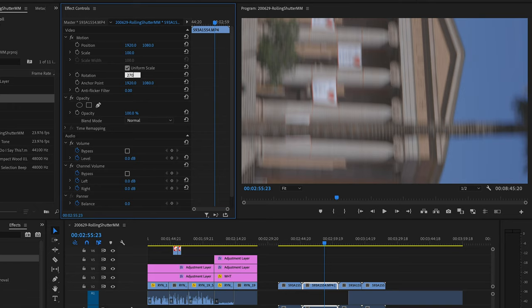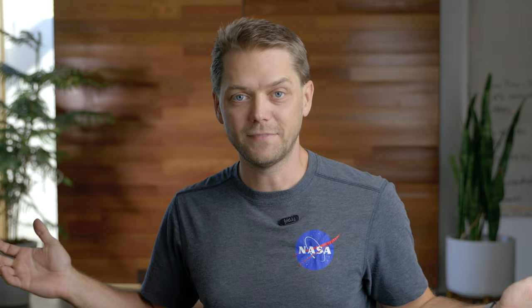Once you import that, all you have to do is rotate it 90 or 270 degrees depending on which way you held the camera, zoom in to about 180%, and that's it. That takes a shot from this to this.